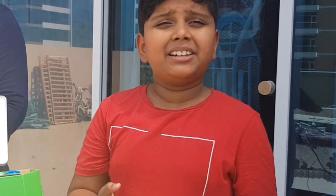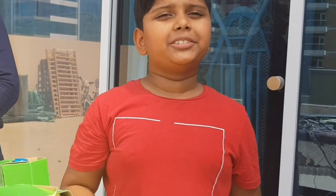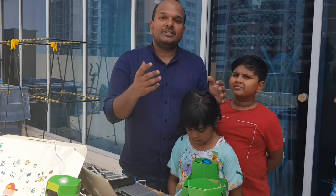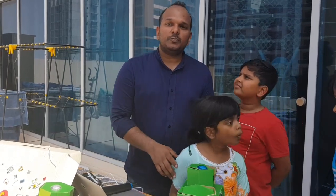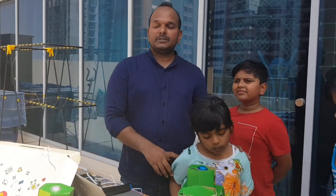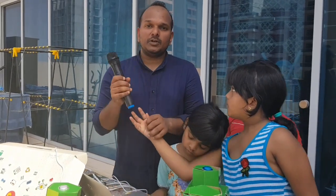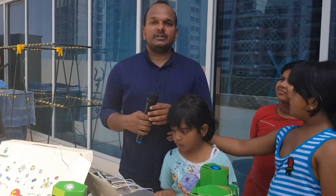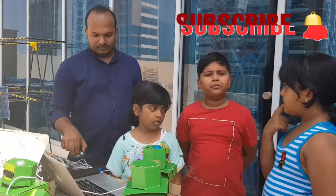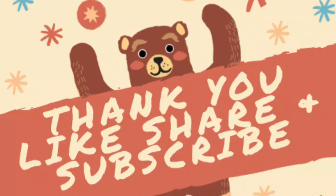If you want to create robots like us and learn your talents, go to junkbot.co — the link is down in the description below. We believe that kids have a lot of talents, but they need to be facilitated. So if you want to build robots and cool inventions, go to www.junkbot.co where you can buy the product and learn different courses. Thanks for watching this channel. If you like this video, please like, share and subscribe.